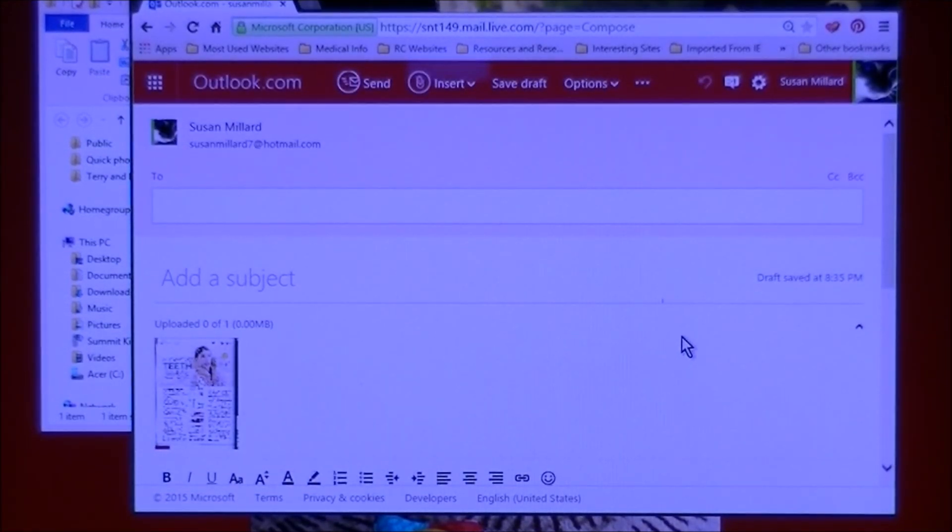Now what that's going to do is send it to the email, and the bar will fill as it's uploaded to your email. You fill in the person you're sending it to, their email address, and type whatever you want in the body of the email. Once it's uploaded it'll tell you 'Uploaded' up on the top when it's done — one of one. Once it's fully uploaded, then you can send your email. That's it.